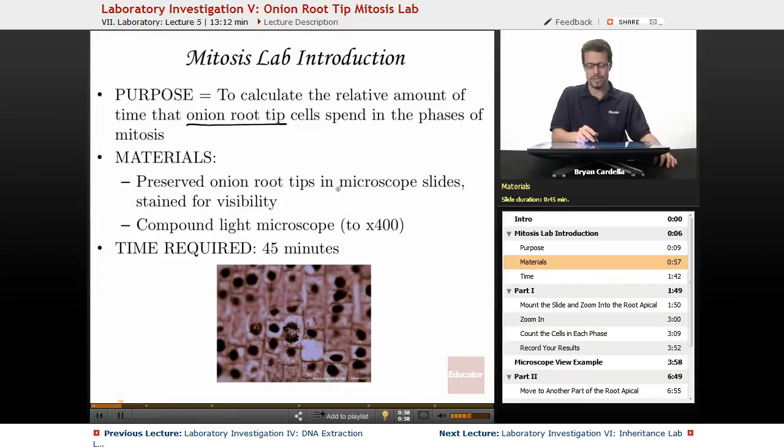Materials: preserved onion root tips and microscope slides stained for visibility. As a teacher, that's my favorite — they're easy and reliable. You know they're going to be visible to students if they know how to use a microscope. Other teachers actually make young onions grow root tips and then make cross sections themselves, mounting those tissues on the slide and staining. That takes a lot more work, but I tend to go with the preserved onion root tips.